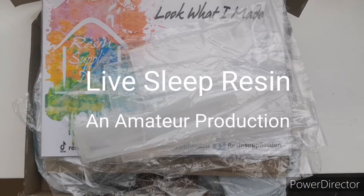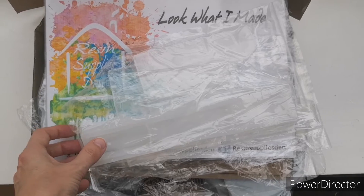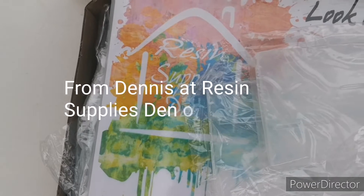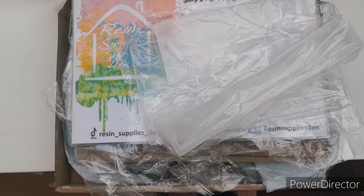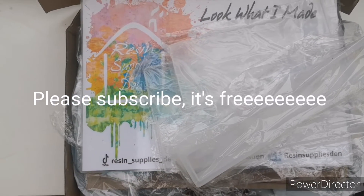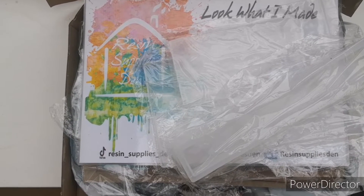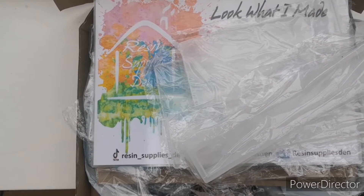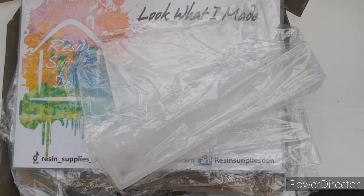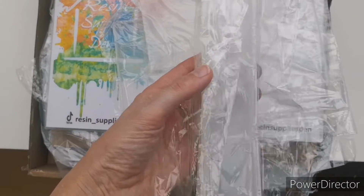Hello, this is Lip Sleep Resin. I'm doing a quick unboxing for you. I've bought some quite interesting molds from the lovely Dennis at Resin Supply Stand, which is a Facebook group I've mentioned numerous times before — they're all small sellers. I'm not paid, but I am an ambassador now, which means they just send me stuff to try out, and I do get a small discount on things that I buy.